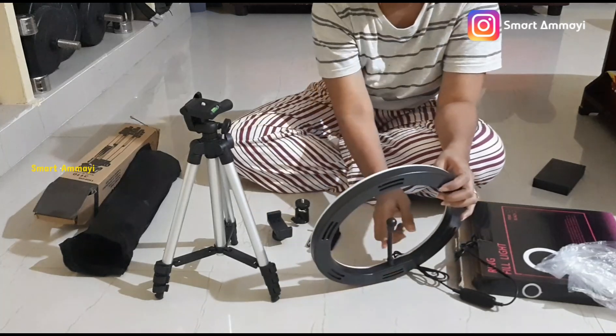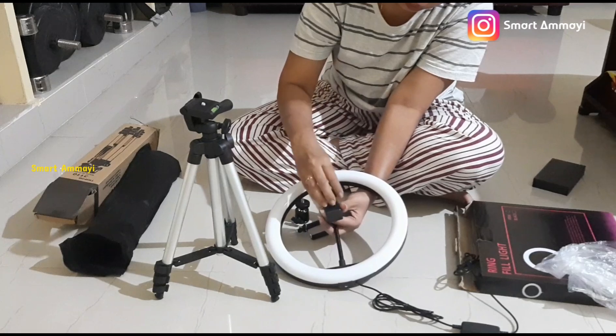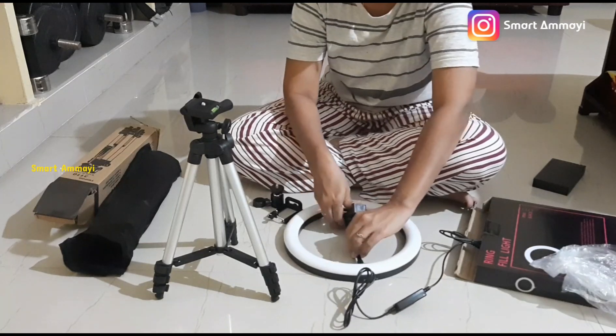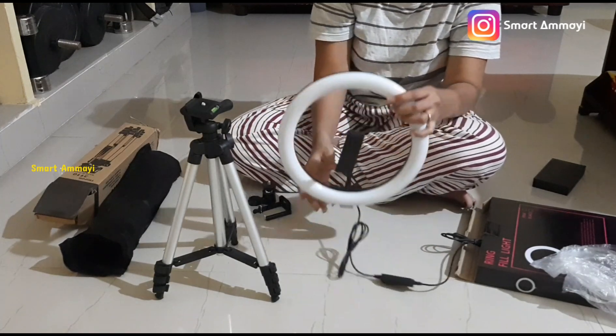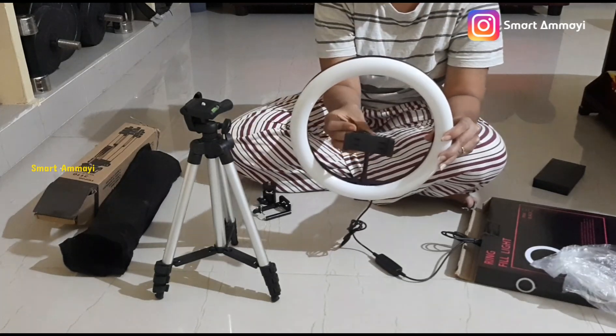I have made space for this ring light. In this ring light, I have used it with a little color. There is a tiny little flashlight in the middle. The light will shoot through the middle of the mobile camera, but the light will be better on the face, giving a lot of clarity in the recording.